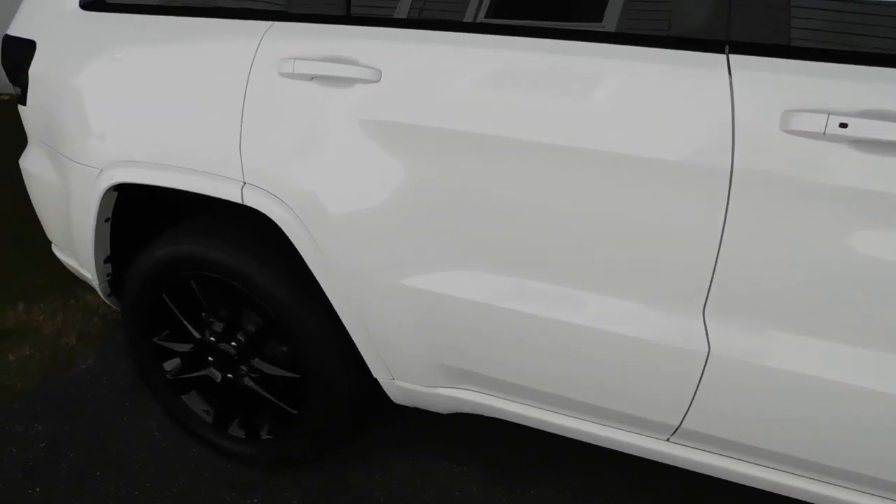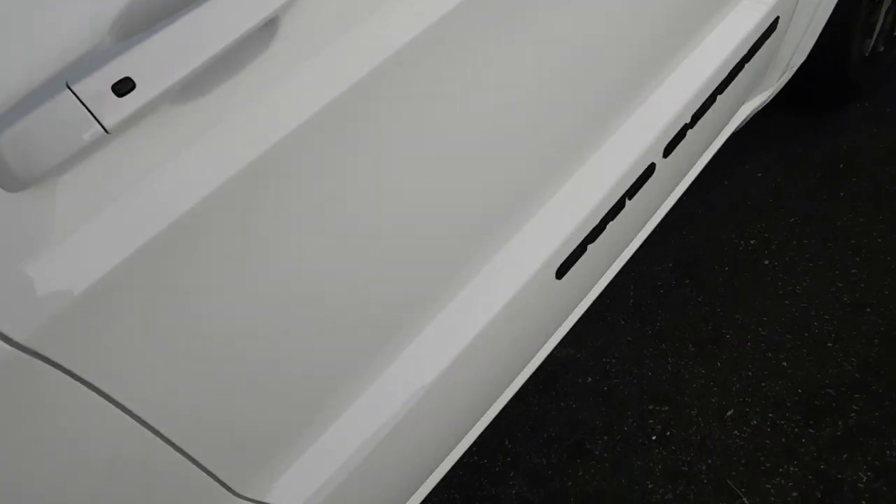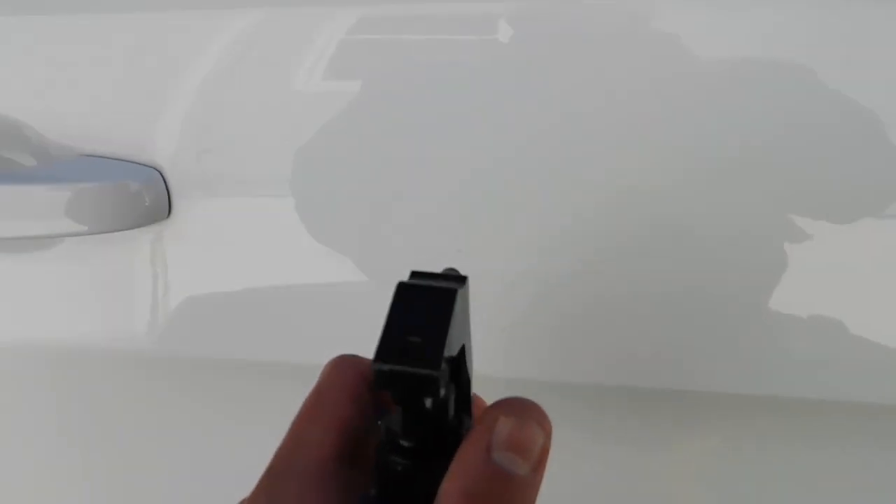One thing I'm going to say off the bat is it leaves a super super sleek finish — very very smooth. So what I'm going to do is show you guys, let's work on this door right here.